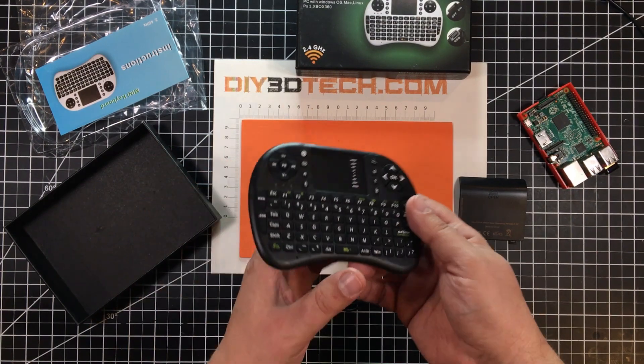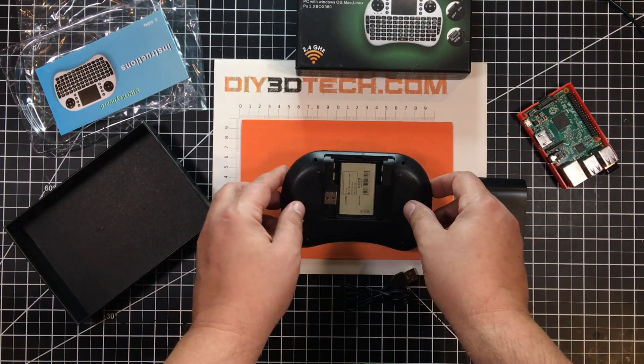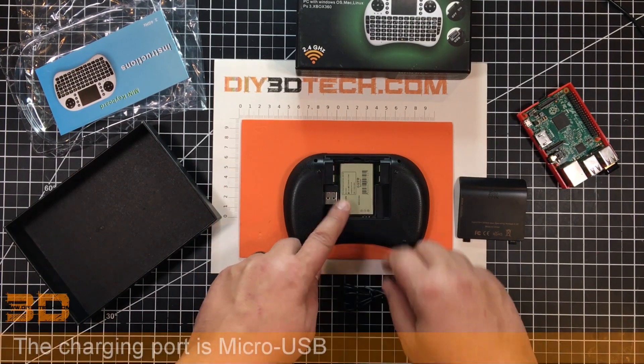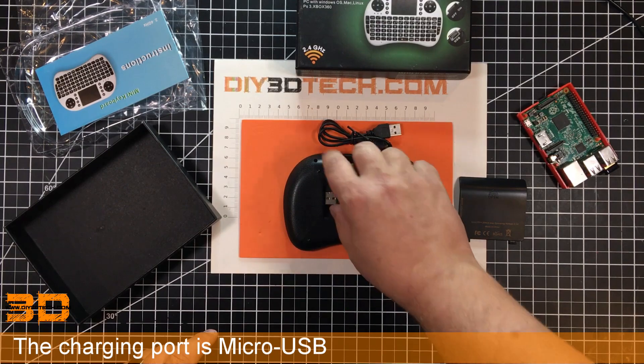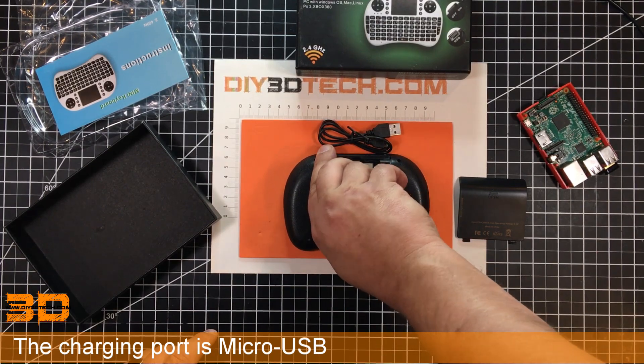It reminds me of an old BlackBerry, really. On the backside, it does have a rechargeable battery, which I like, comes with a recharging cable, and also a USB dongle tucked down here nicely.